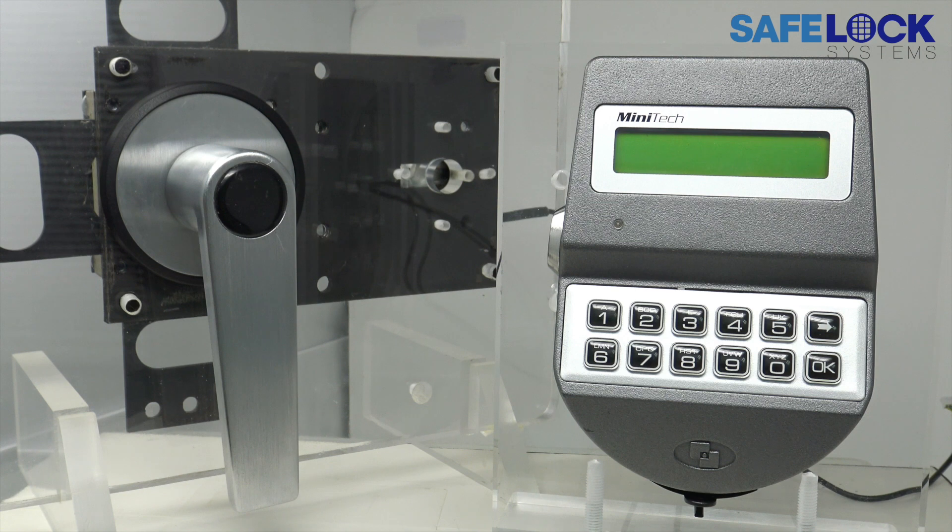Minitech Open Lock. Depending on the construction of the safe or vault, it may be necessary to open secondary locks, such as key locks first, before opening the Minitech.